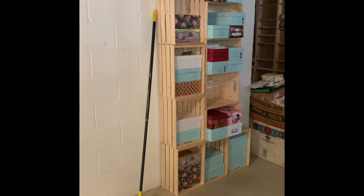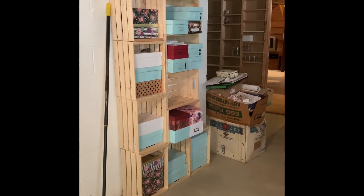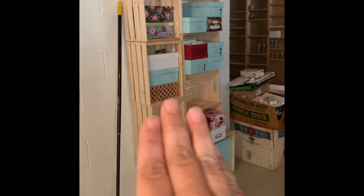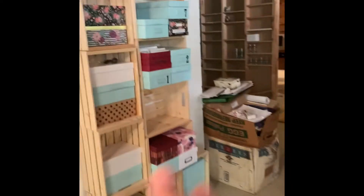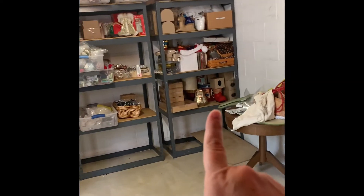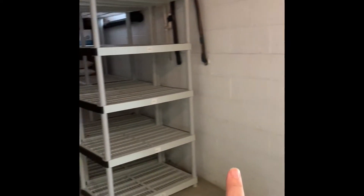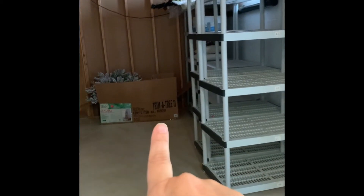I want an entertainment center for different types of things. These shelving units I bought to use in a store we were doing as a co-op for the retail business - I overbought. I've been temporarily using them for shoe boxes full of cards. My next step is to get measurements of the total wall run. Now I'm standing in the opposite corner looking back - I want a couch area over there.